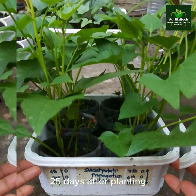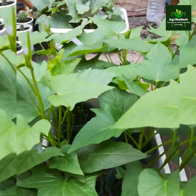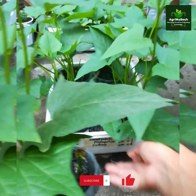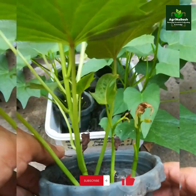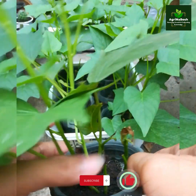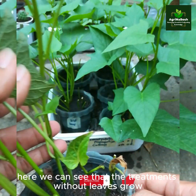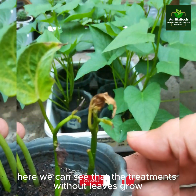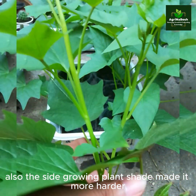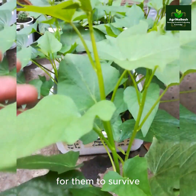25 days after planting. Here we can see that the treatments without leaves grow slowly or die. Also, the shade from side-growing plants made it even harder for them to survive.